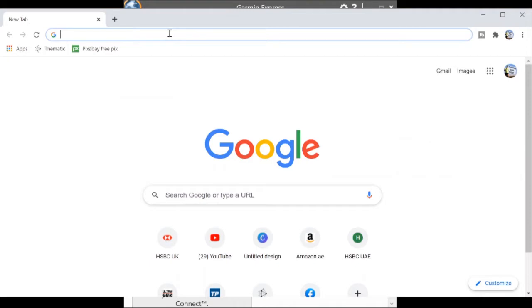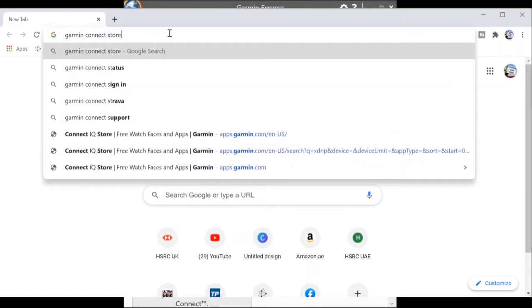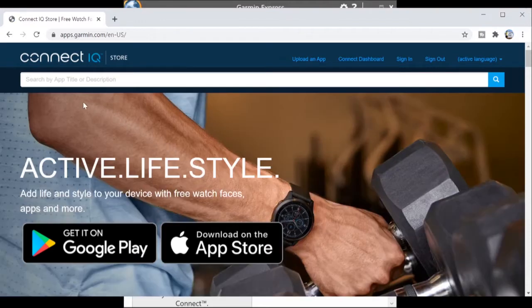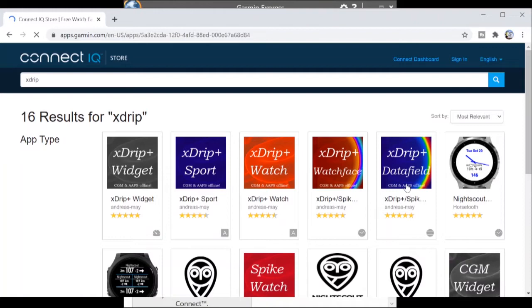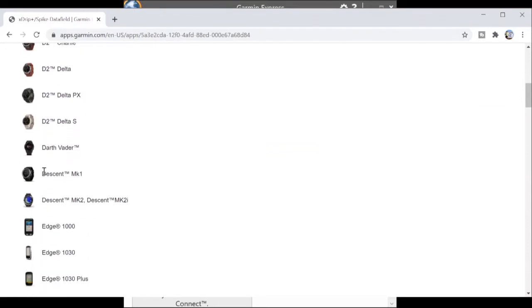To start off with, if you aren't familiar with the Garmin Connect app, simply punch 'Garmin Connect Store' into Google — that will bring up the website you're looking for. You'll see it's app.garmin.com — click on the store. Then use the search option at the top to look for the xDrip app. You want the xDrip data field app, as that's the one that gives you individual data fields inside your running or cycling session.